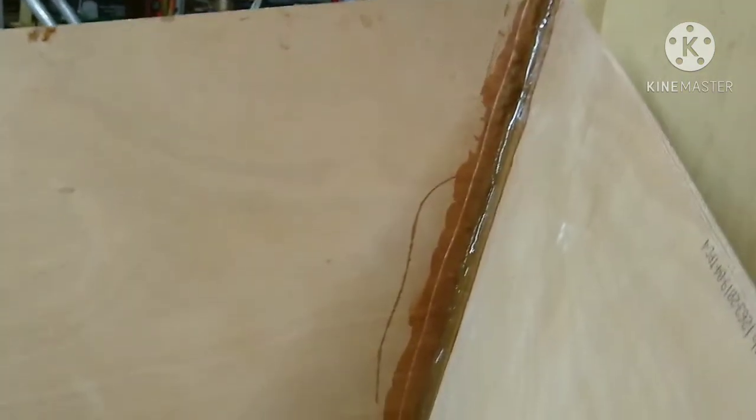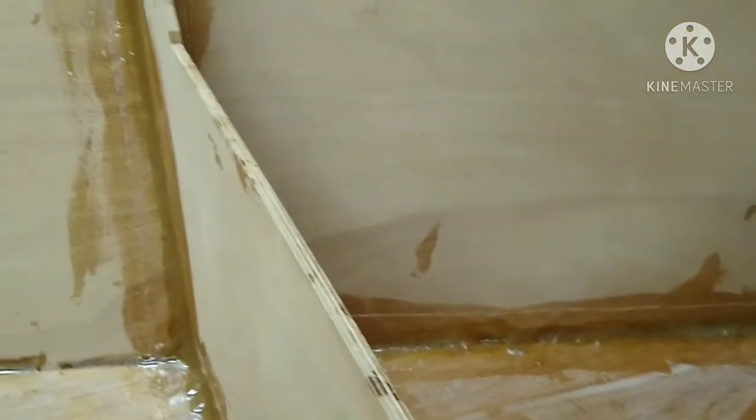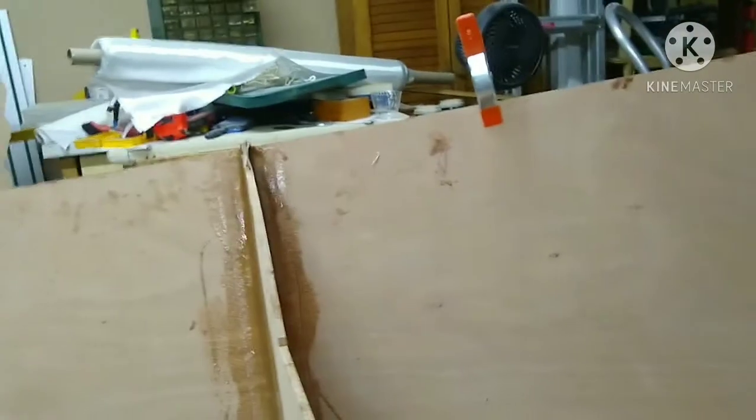Here's the result so far. I've got the thickened epoxy applied and I've already gone ahead and put tape up in the bow section — you can barely see the tape embedded in the epoxy. The tape is embedded with unthickened, clear epoxy, and you can see the tape sticking up right at the edge of the boat.